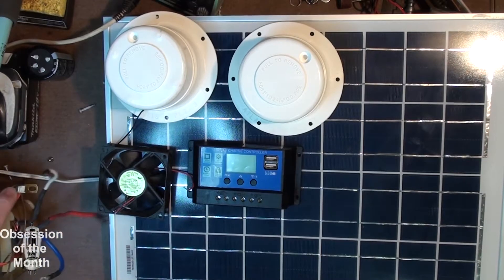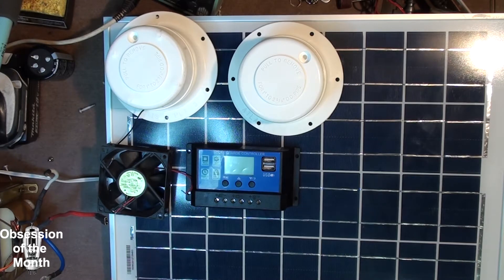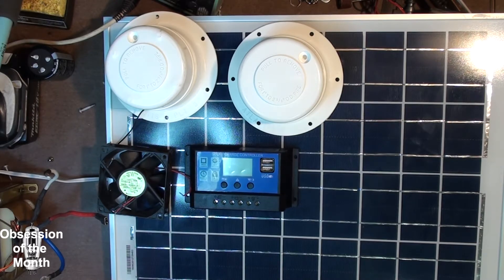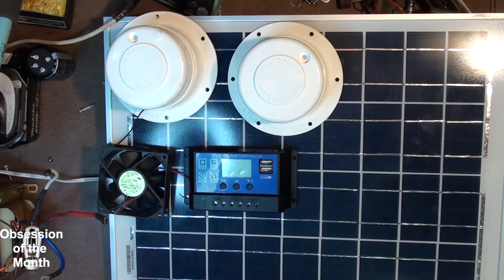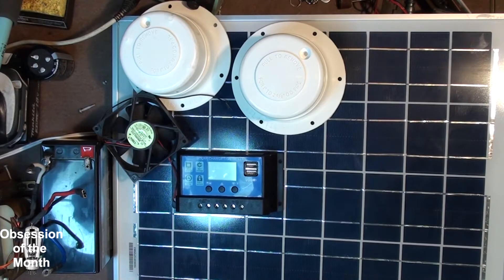What you see in front of you is the project I'm going to be working on. I have a small shed, and I don't really want to run power to it, so I'm going to build a system to exhaust heat during the summer. I'm going to install a couple of vents, a solar panel, a battery, and a couple of fans.